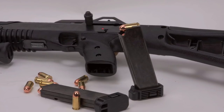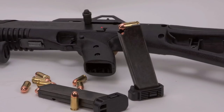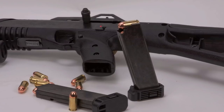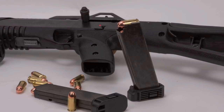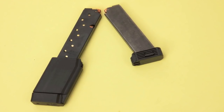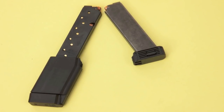Well, one of the most common gripes about the Hi-Point carbine is that the magazine has a 9 round capacity, and for a semi-automatic carbine it needs to have more capability than that. I've kind of felt that way myself, I've got to admit. So recently the folks at Promag developed a 14 round magazine for the Hi-Point carbine, and I picked one up and thought I would just give it a try.